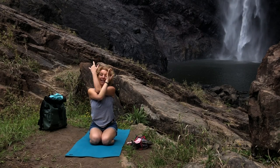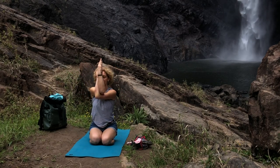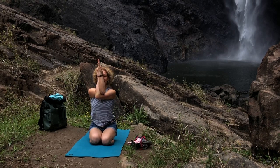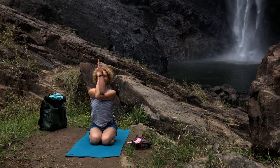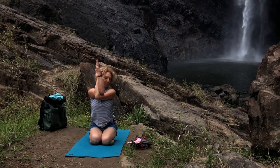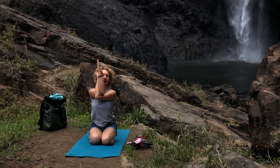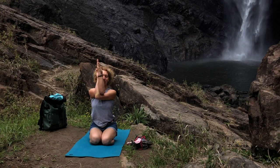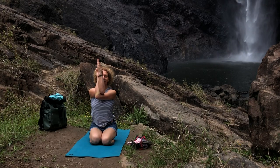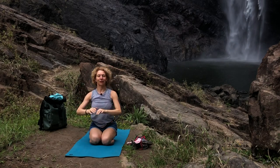In our never-ending pursuit of balance, change sides — left arm underneath and around. Press the elbows upon themselves, shoulders down the back, lift the chest. As you press the elbows upon themselves you broaden your shoulders. I'm really appreciating this after carrying that pack down the hill. Breathe in and breathe out. Release.